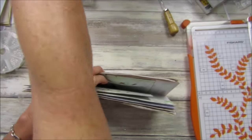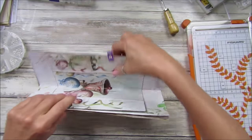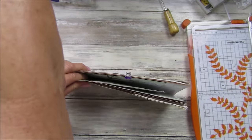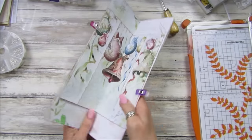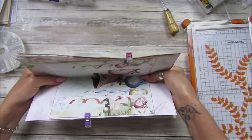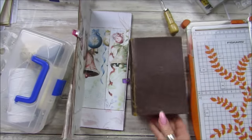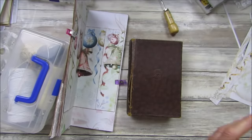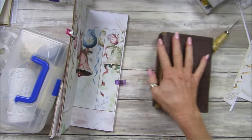Let me get a little clip. I'm going to clip that there and that there — what do you think, does that look about right?